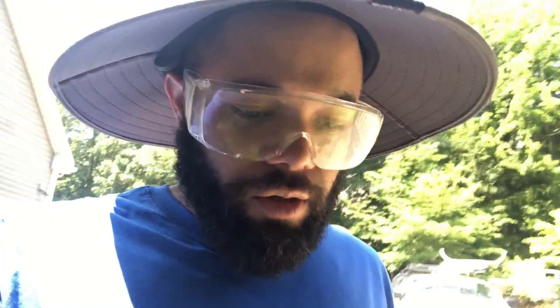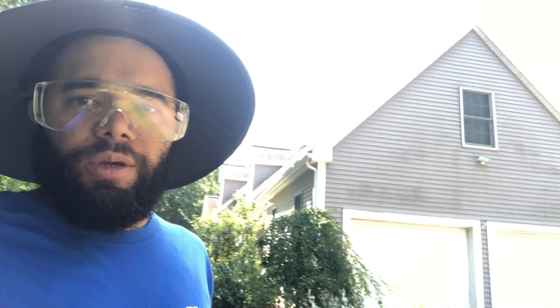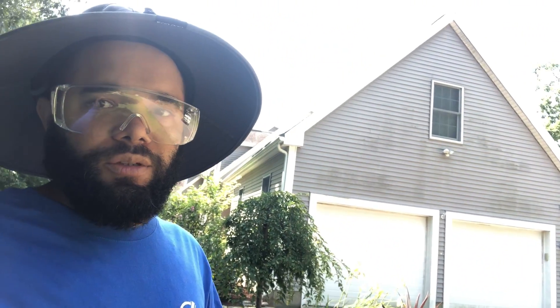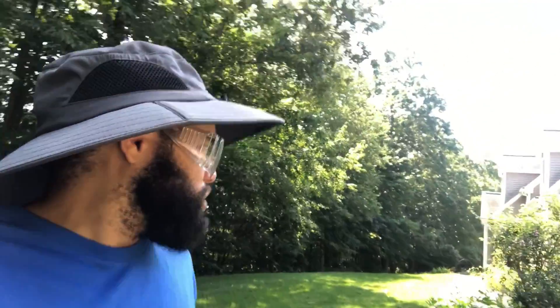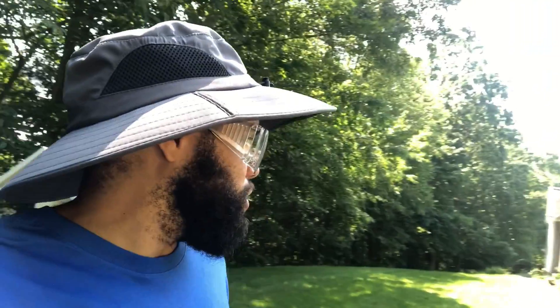Hey folks, this is Daniel again with Clean My Exterior, doing a proper house washing in Jefferson, Massachusetts. Today I'm going to be cleaning this entire house siding only — it's quite a large house with some weird angles.